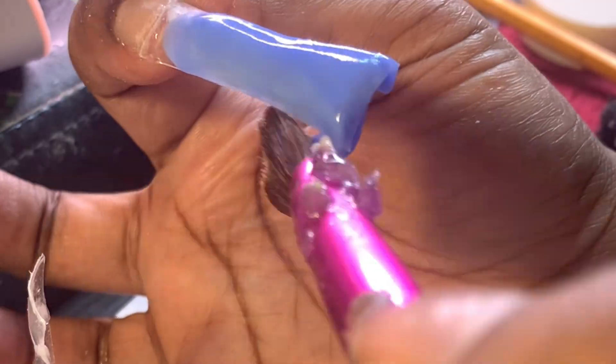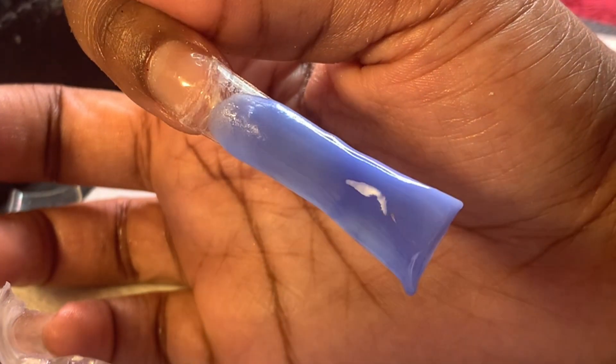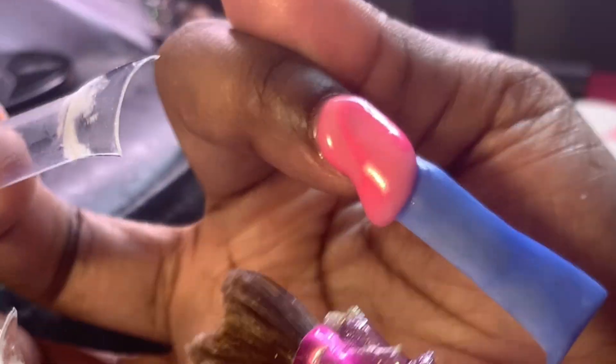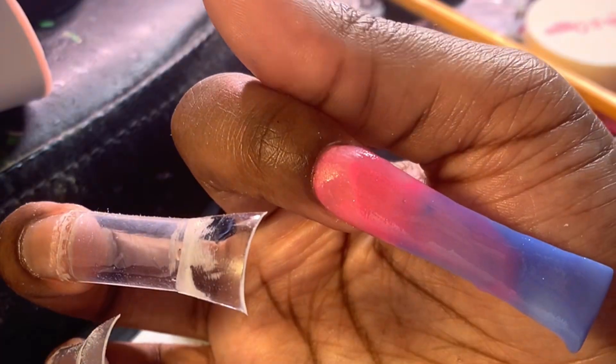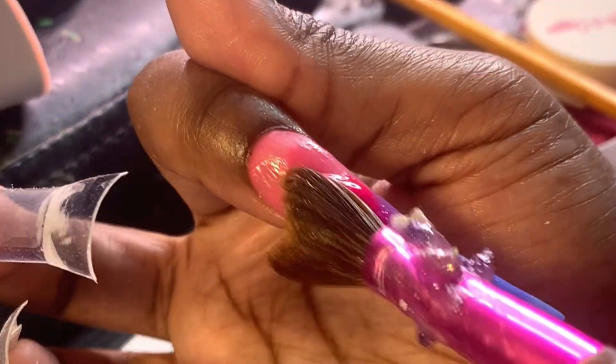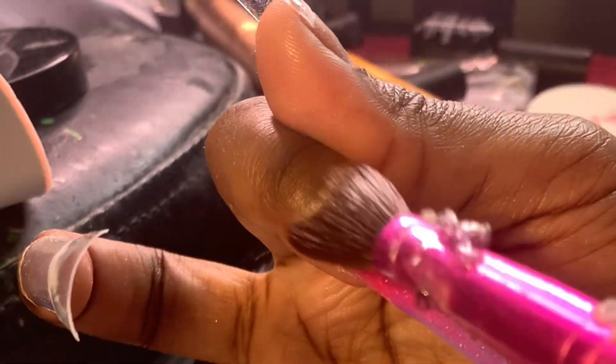These are just quick application videos of me doing my application. This nail I did kind of mess up on, but you're gonna see me fix it — I used too much pink, it was a little bit of a mess. But you can always fix that, and y'all can see how I'm gonna fix it. I'm also going to do some fish scales.